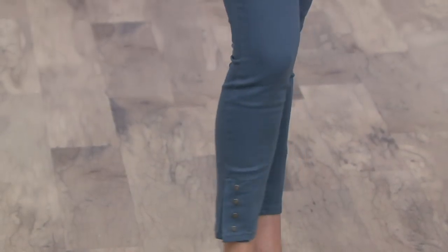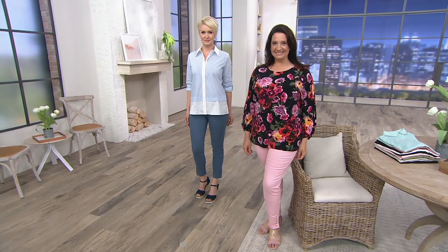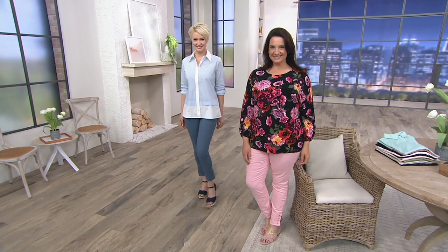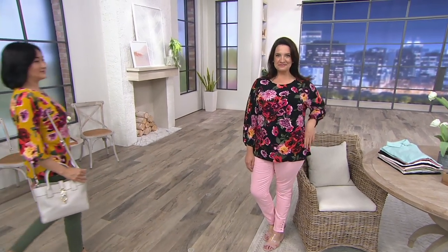Those are machine washable and tumble dry. They are a 98% cotton, 2% blend of stretch. They're on easy pay and they come in great colors plus the choice of petite or regular inseams. If you liked the top that you're seeing on Adrienne and Iko joining her, we're going to talk about this now.